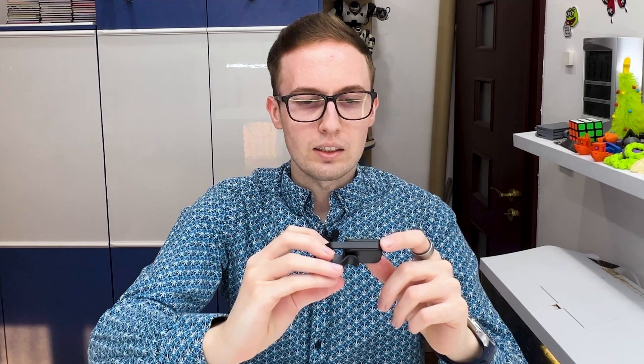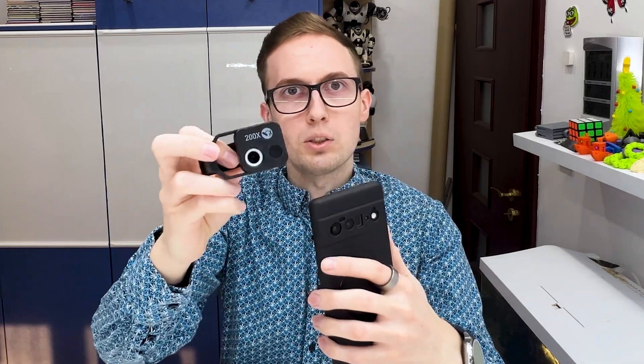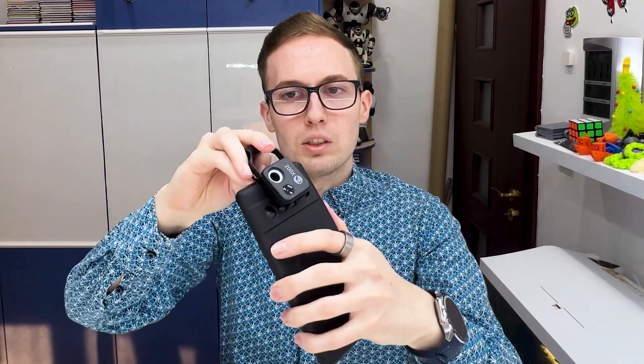They say it can zoom 200 times. I'm not sure if it is that much but it can zoom a lot and I will show you how much. We mount it on the smartphone using this clip and the mounting system is really good. I was positively surprised about this mounting system.